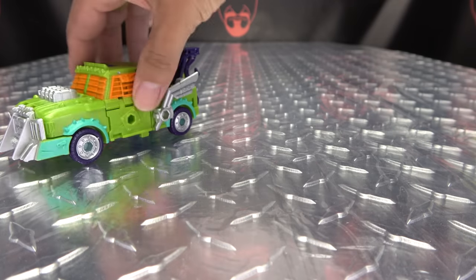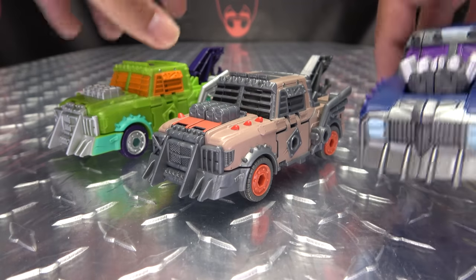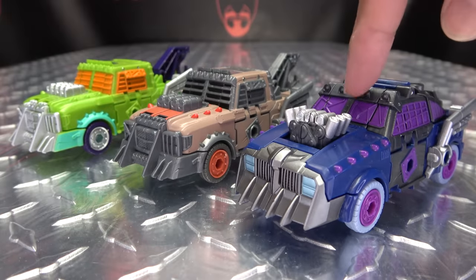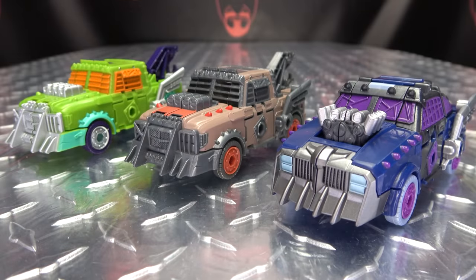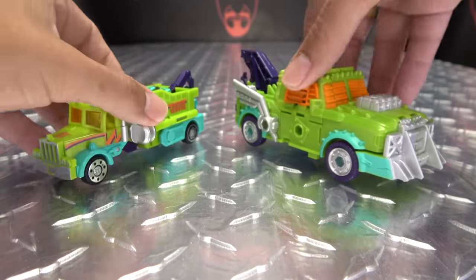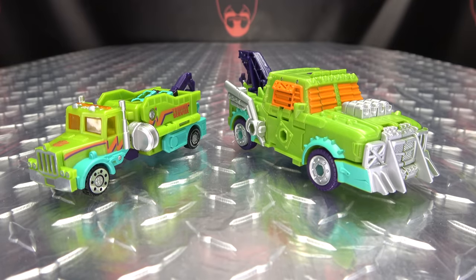For comparison, here he is with the other two versions of the mold — you can see how that works out. This one is my personal favorite because of what they did with all this. And here he is with the original Robots in Disguise Tonaline — you can see how that works out. It's precious, oh so precious.